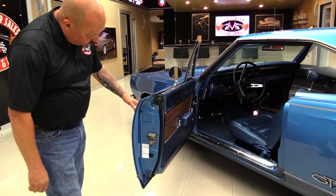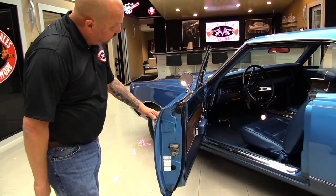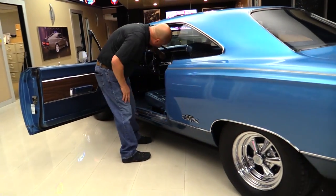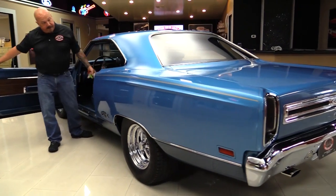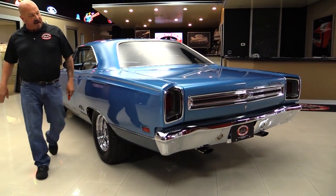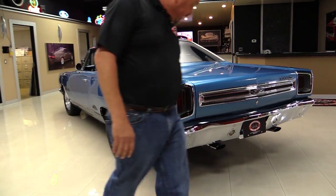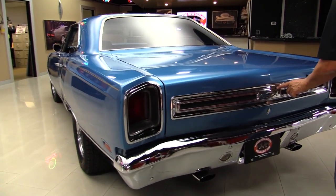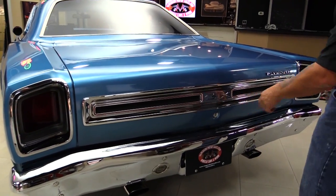Look at the door jambs — they're beautiful. You can see the latches are all beautiful. The rubber's in good shape. We'll grab the keys so we can take a look in the trunk. That big old long quarter panel is straight as an arrow. Chrome on the back bumper looks good. Bezels on the tail lights are in good shape. The bezel back here looks like it's been re-chromed.